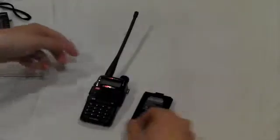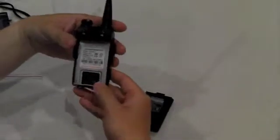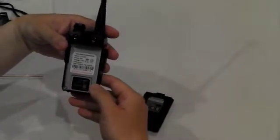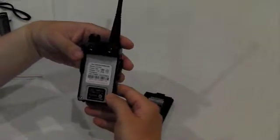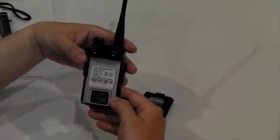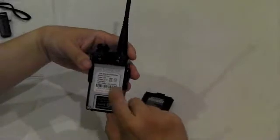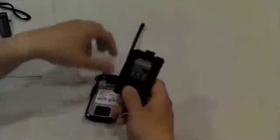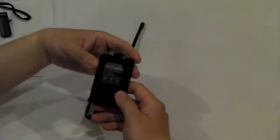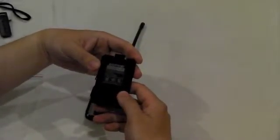Now let's have a look at the radio itself. The frequency range is 136–174MHz for VHF, and for UHF it's 400–520MHz. The output power is 5W, and the battery is the standard UV5R 1800mAh.